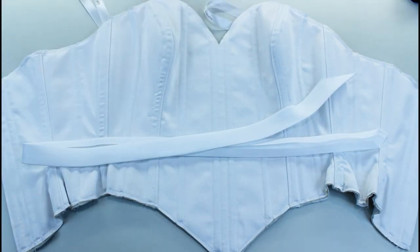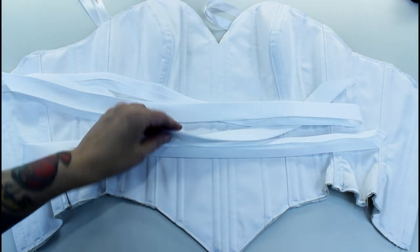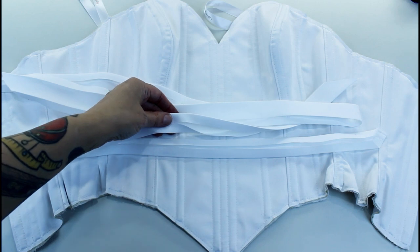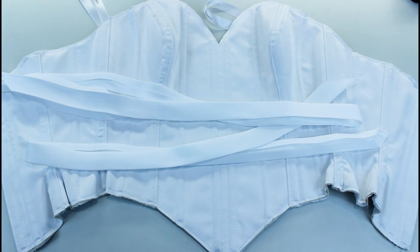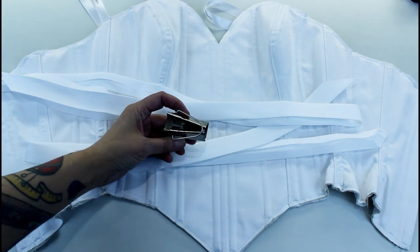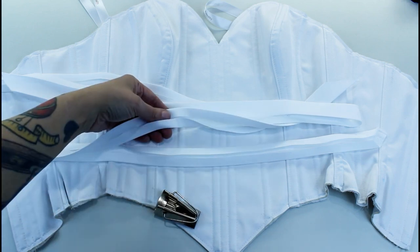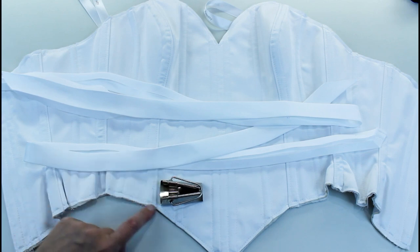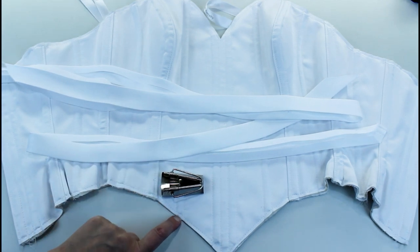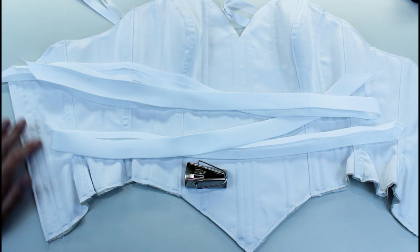The last thing I'm going to do before the lace is hand sew bias binding on the top and the bottom. I've made this bias binding from the same satin as the corset — I cut a five and a half centimeter wide strip on the bias and pulled it through a bias tape maker to fold and press the ends under. I always hand sew my bias binding rather than machine sewing it because I like my boning to go right to the edge; if you stop the boning short to put bias binding on, the edges can roll up a little.